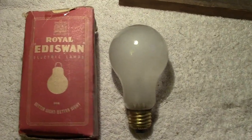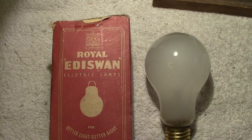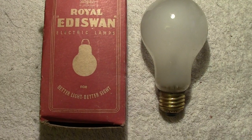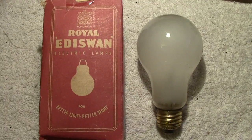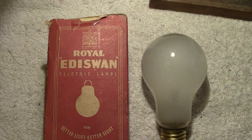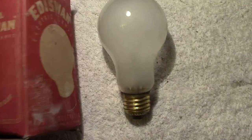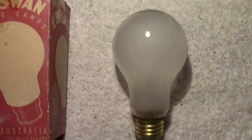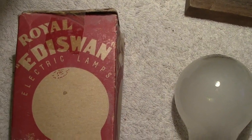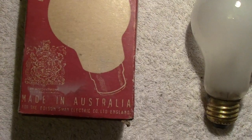Who has seen a box quite like this one? Royal Eddie Swan electric lamps. Let's have a look further into the box, or rather at the other pictures on the box - Royal Eddie Swan electric lamps.